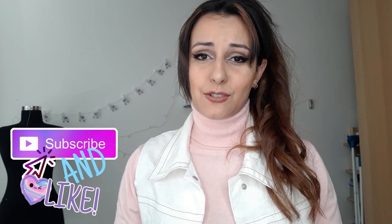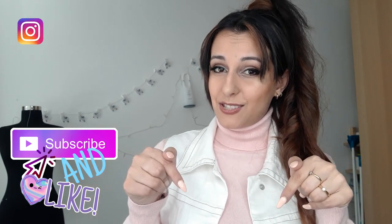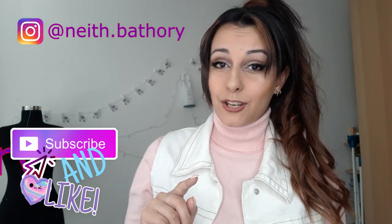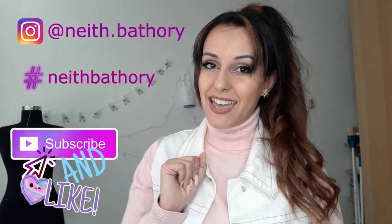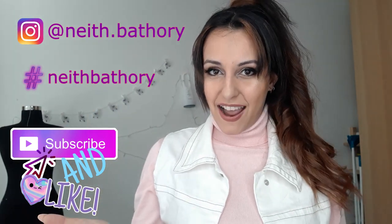That was all for today's video — I hope you liked it! If you did, don't forget to like, subscribe, and comment. If you have any questions you can reach me in the comments below or on my Instagram, Naith Bathory. You can also share your creations by tagging me with the hashtag Naith Bathory — I love seeing your creations and chatting with you guys. See you in the next video, bye-bye!